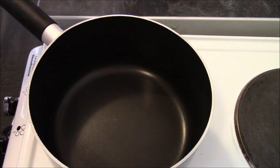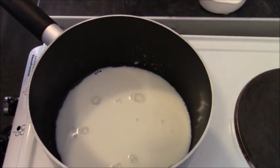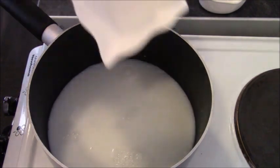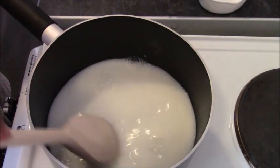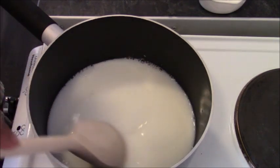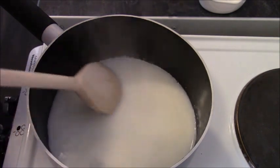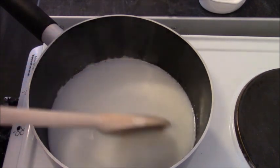To make the choux pastry, the first thing we're going to do is mix our wet ingredients. That's 120 milliliters of milk, 200 milliliters of plain cold tap water, and about a tablespoon of sugar — sugar's optional. Stir it over the heat; don't let it come to the boil too quickly. Stir until the sugar has dissolved — you can tell because you'll no longer feel little granules on the spoon.